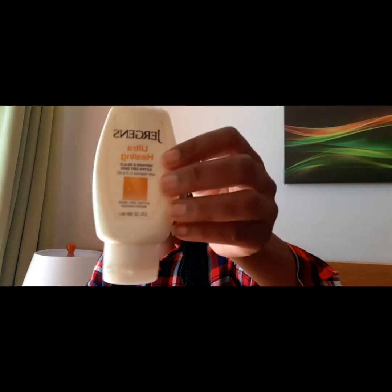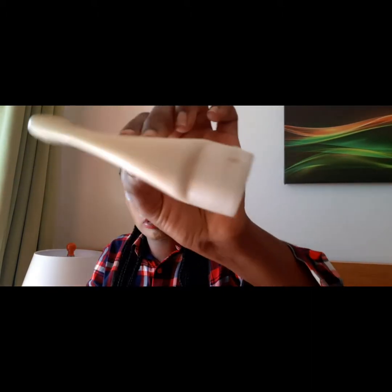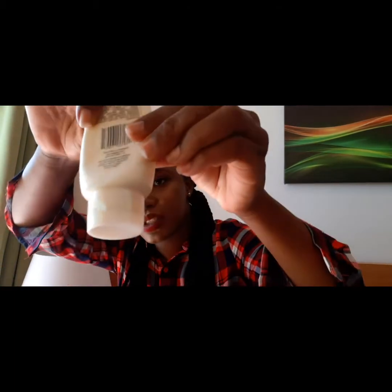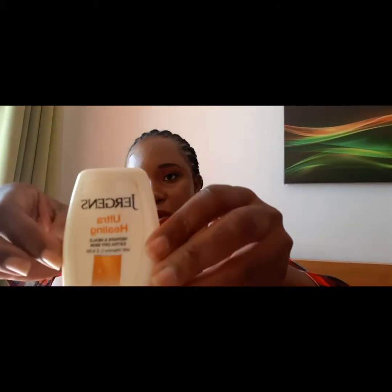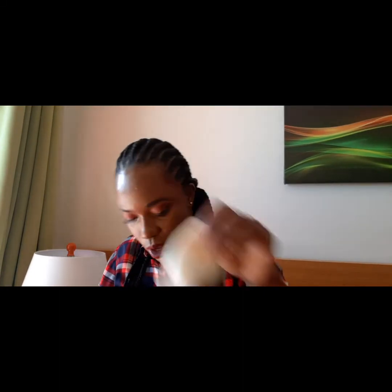The next thing is another lotion - it's a Jergens healing lotion that's been in there quite a while, as you can tell. It looks old because it's been in there for a while. Have a lotion in your bag to pass over your hands, feet and stuff like that.